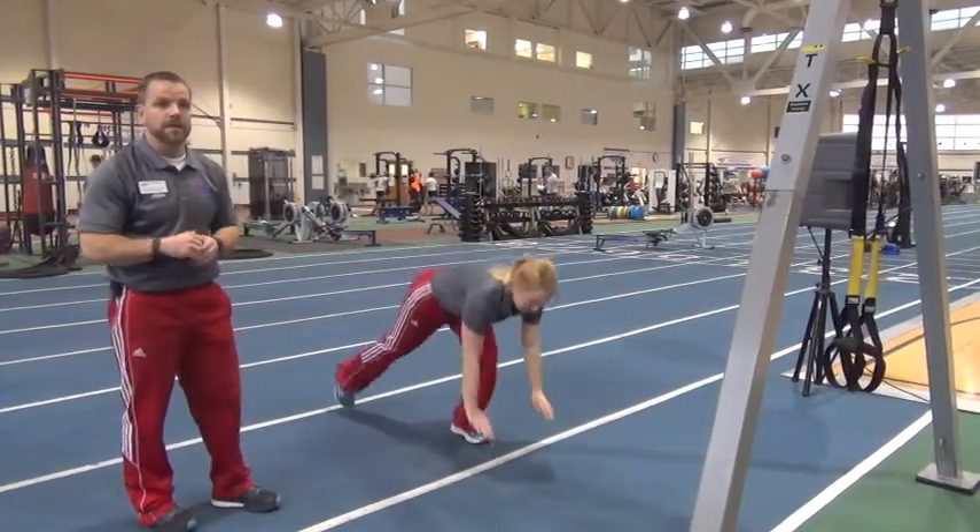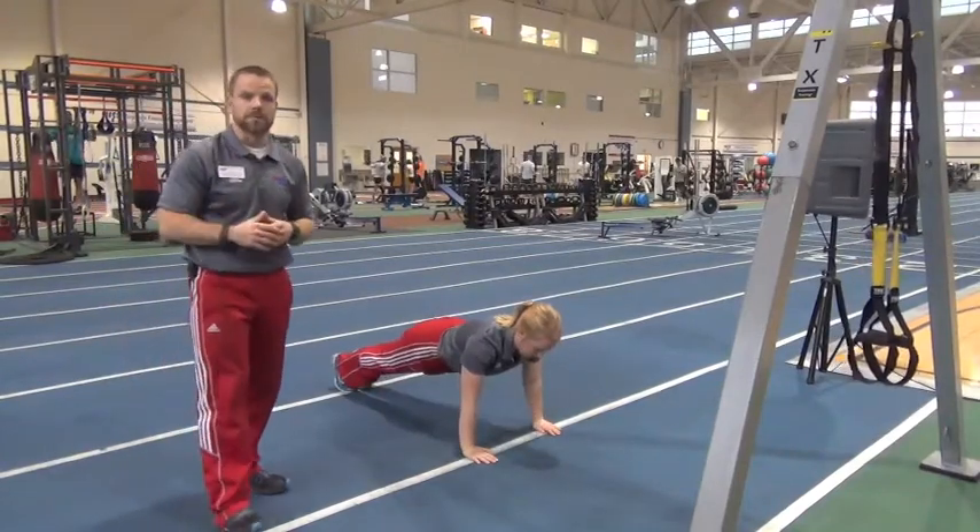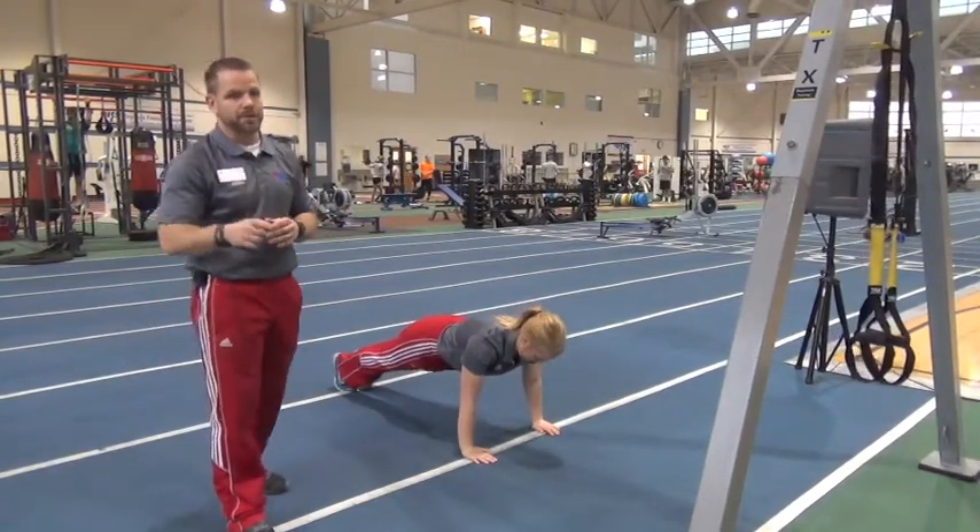Then we're dropping and hitting the deck for 15 push-ups. Just like so — nice, solid push-ups. Remember, every rep counts. Make sure you make them count.